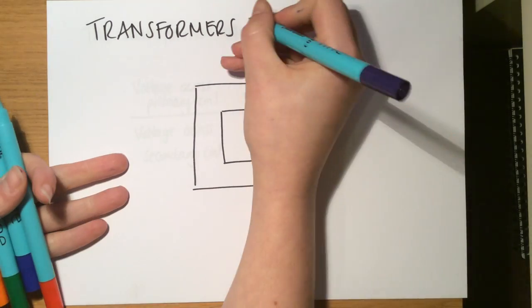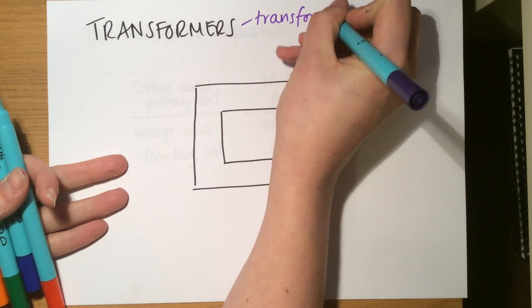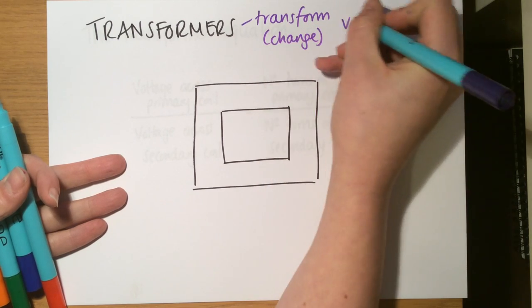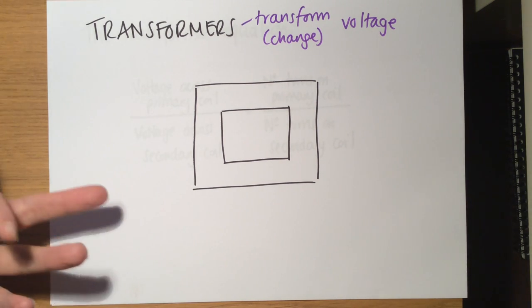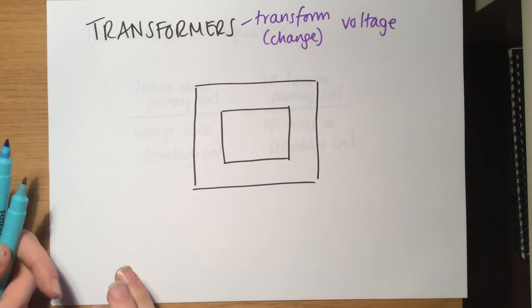Transformers are devices that can transform — or, an easier way to think about it, change — the voltage of the electricity applied to them. They're not Transformers robots in disguise, unfortunately, but it's an easy way to remember it if it helps. So they transform, they change the voltage.